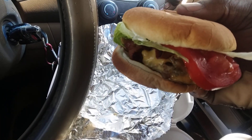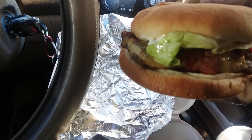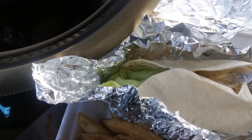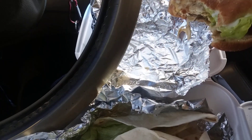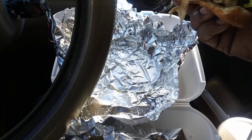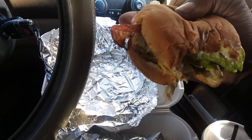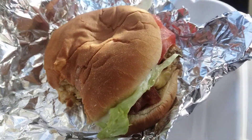This is a broiled chicken, not fried. Let's take a bite so y'all can see what it tastes like. Hot and fresh!